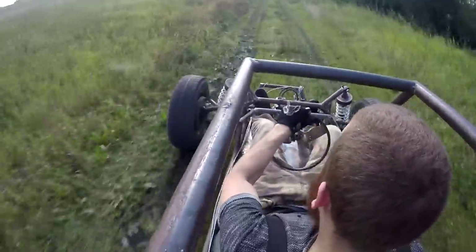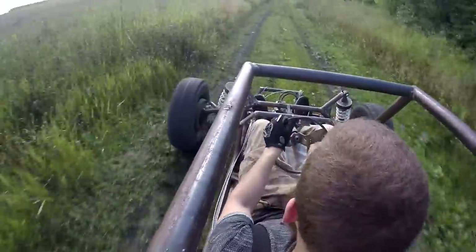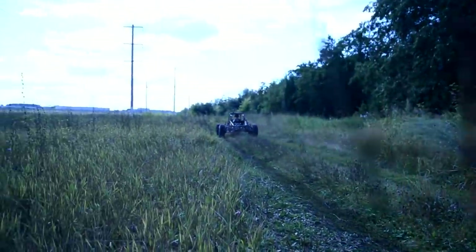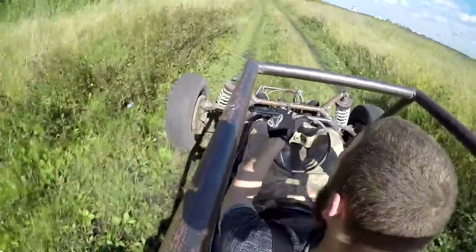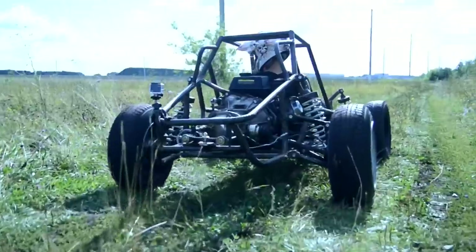I put on back protection, as during a sharp start the car body can be displaced and you can hit your back on the engine. I didn't think the buggy would be so quick with such an engine, but my calculations didn't let me down. Just in case I also put on a helmet.